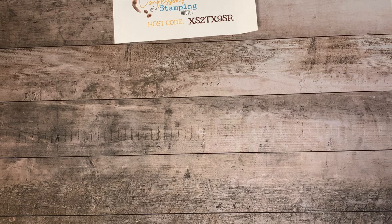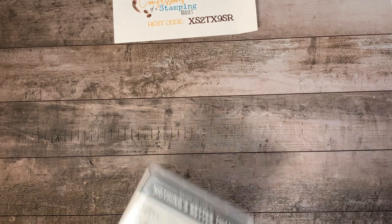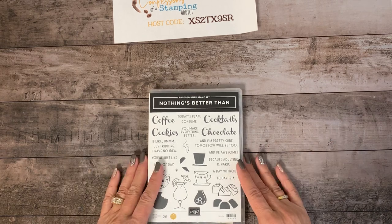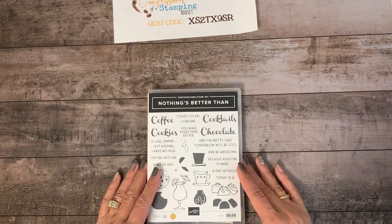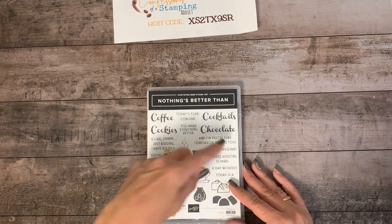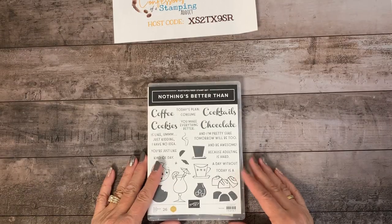Today I have one of my favorite stamp sets. I chose something from the annual catalog — not the holiday catalog, because nothing in there is on sale. If you don't have this yet, I really highly recommend you purchase it. It's Connie Stewart's million-dollar stamp set that she designed, called "Nothing's Better Than." I love my coffee and my cookies — I'm not a drinker, but I love chocolate. So three out of four isn't bad, but I still made some cards because not everyone's like me.